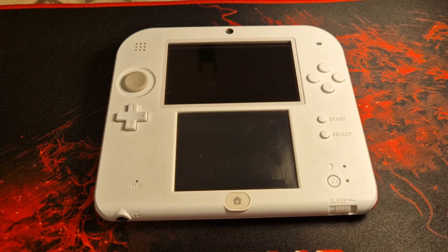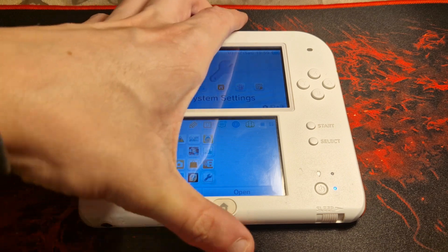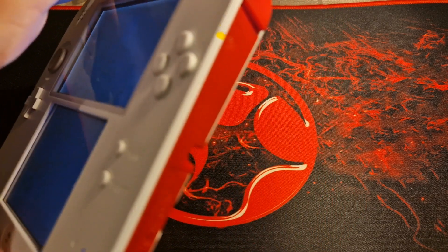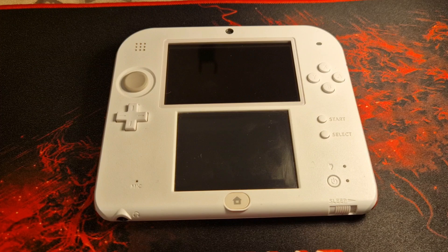The first thing you will want to do is insert your SD card into your 3DS and power it on. Your system should then create the required files on your SD card. If it does not, it is likely because you have not formatted your SD card as FAT32, and it will probably give you an error message stating the SD card cannot be read.